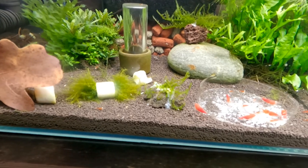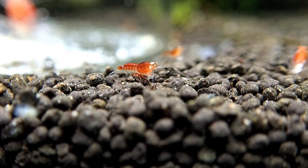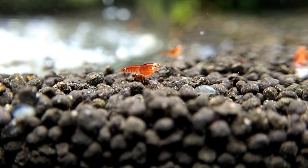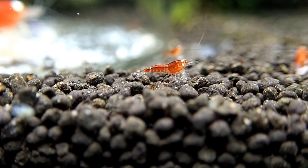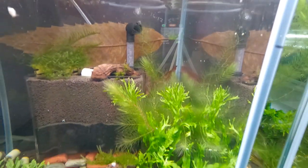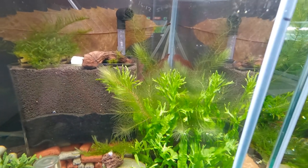Did I mention the soil? I don't think I did. This is ADA powdered soil, which I love. ADA soil is probably up there with the best soils you can get for your shrimp tanks. It's full of nutrients which make your plants really grow well, which makes quite a big difference with your shrimp — because if you have lots and lots of plants in a tank they help to filter the water naturally.